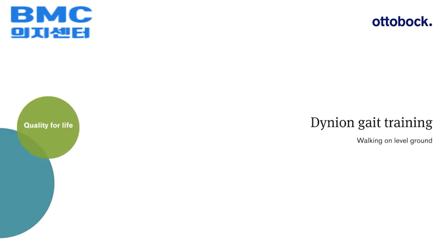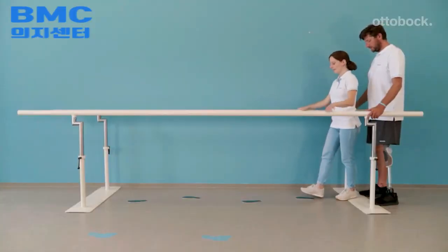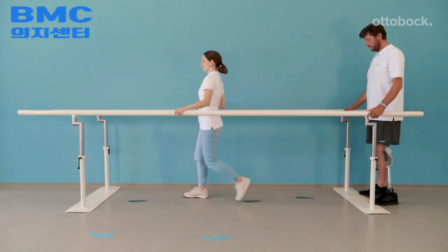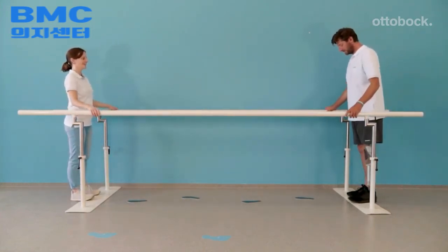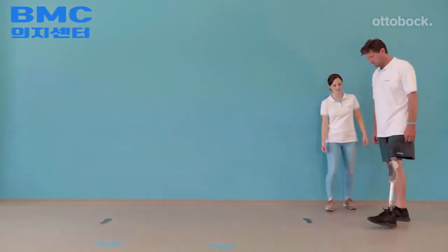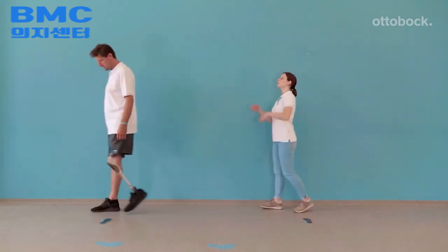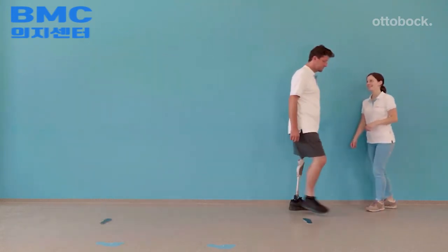To refine walking techniques, the following exercises can be used and adapted. Shown here is a technique to learn how to walk with an appropriate step length. In this exercise, the model walks around two markers in the form of a figure-eight, which helps him learn proper stance release.